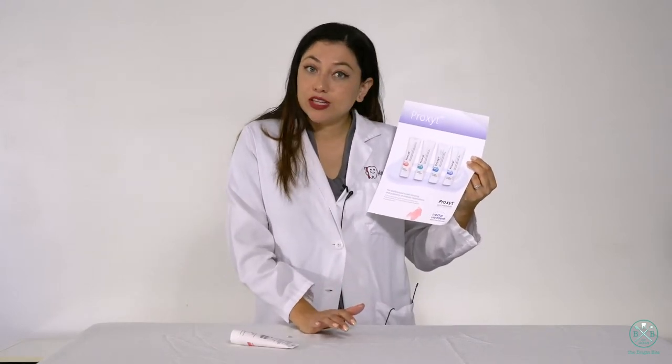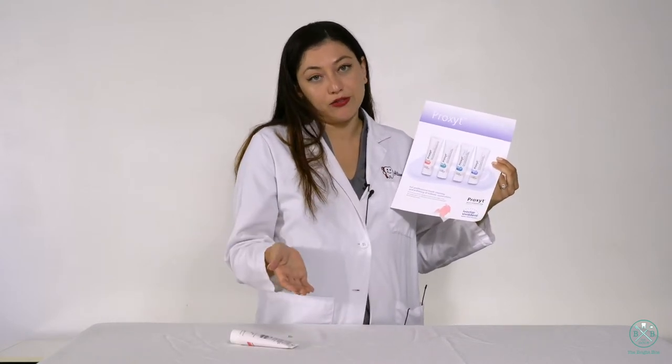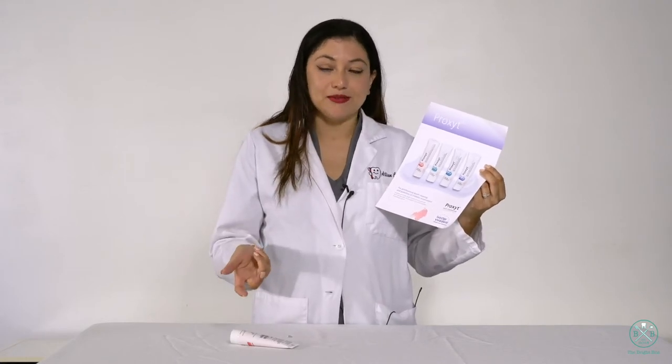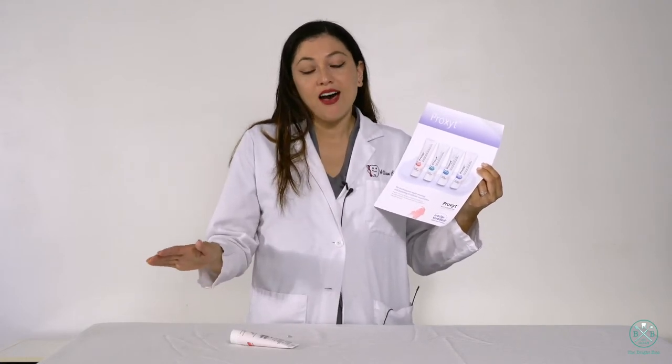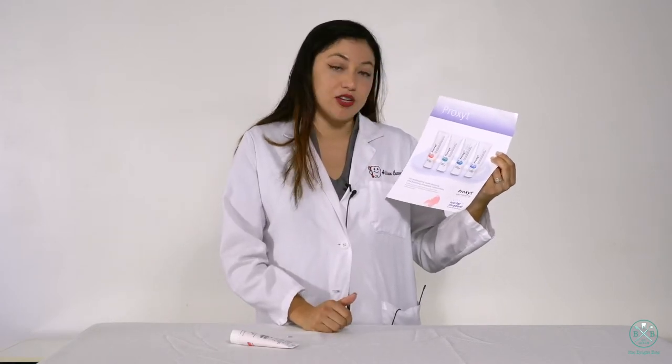The medium is really nice as well. There's one with fluoride and one without fluoride, because we get that demand so many times — patients saying they don't want any fluoride products. So there are both options, and then there's also the coarse.